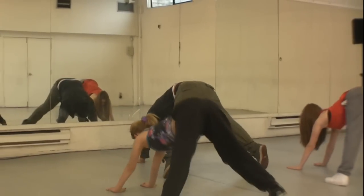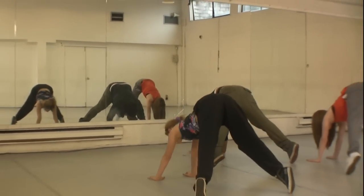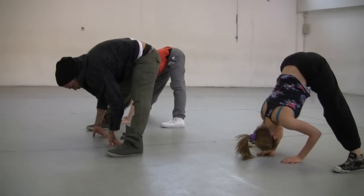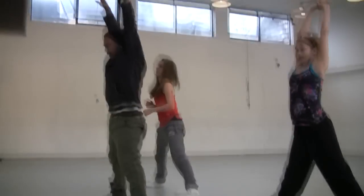Now let's take it all the way up on your toes — hold it there, breathe, and bring it back. Stay right there, hold it, breathe. Let's take it up again and down.